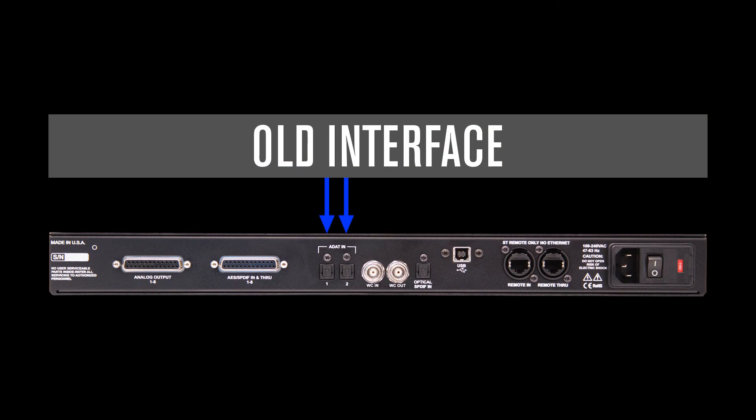You can even use the ADAT outputs of your old interface to bypass its converters and utilize the Convert 8.